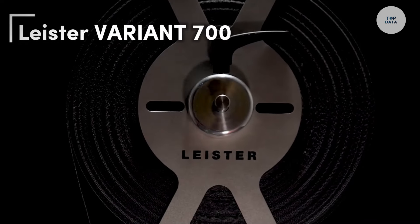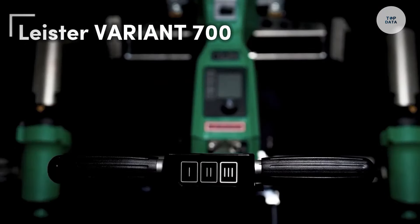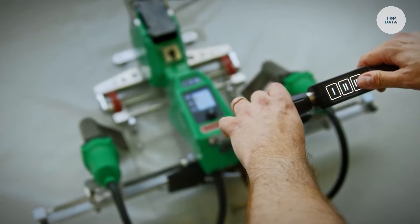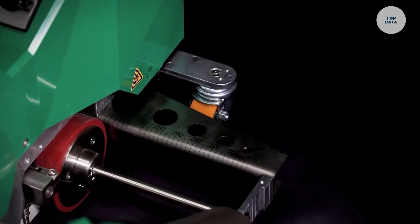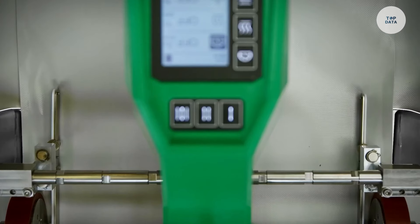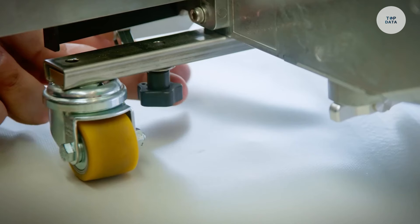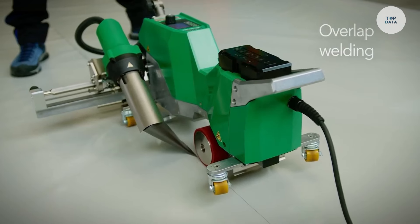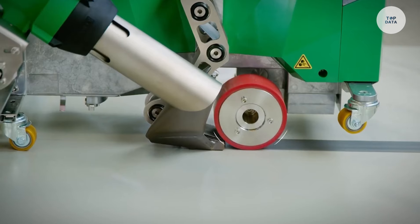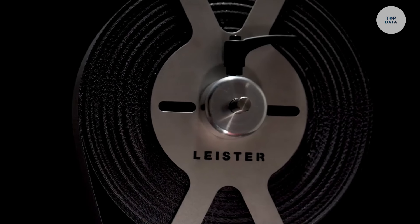The Leister Variant 700 is a powerful hot air welding tool designed for industrial use, particularly in plastic welding and processing. Equipped with a robust heating element, it can reach temperatures up to 700 degrees Celsius, making it ideal for welding different thermoplastics. The adjustable airflow feature allows users to control the intensity and direction of the hot air, offering flexibility for various tasks. Its ergonomic design, featuring a comfortable handle and lightweight build, reduces operator fatigue during long operations.